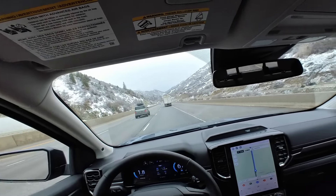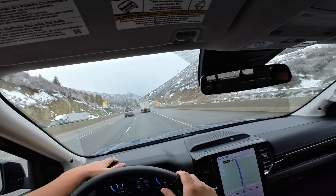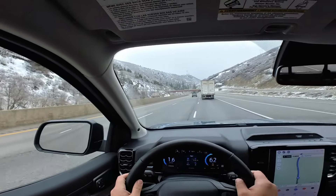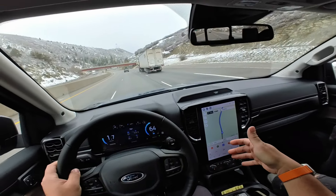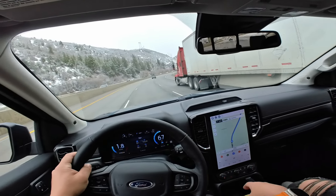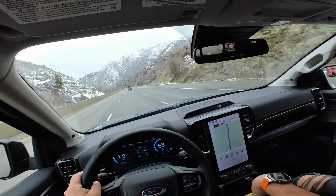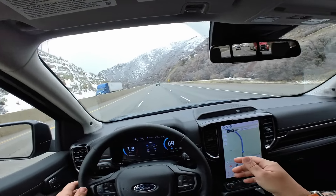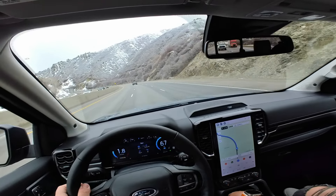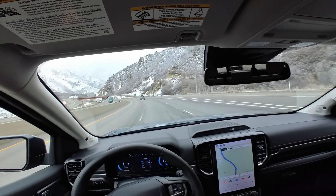Overall, the fitment and everything in here feels really good. This is the Lariat so you've got leather — probably faux leather — but soft touch pretty much at all the contact points, which is nice ergonomics. The cup holders are better placed than on our Gen 5 Ranger, where you have to reach back behind the drive selector. The cubby seems more useful too — not as deep, but more accessible. There's a wireless charging pad.